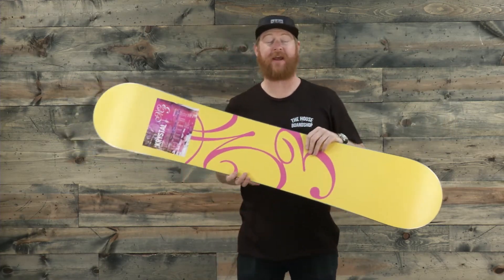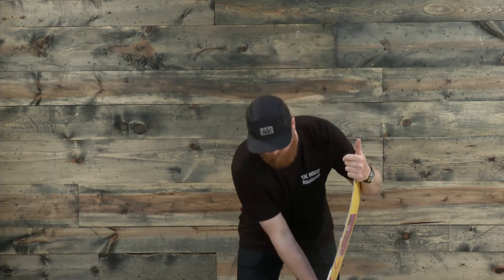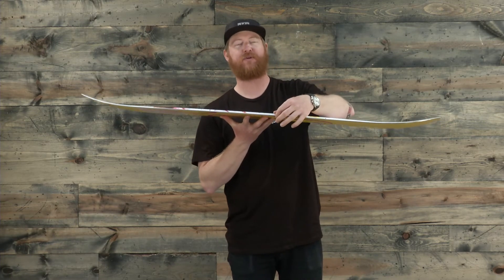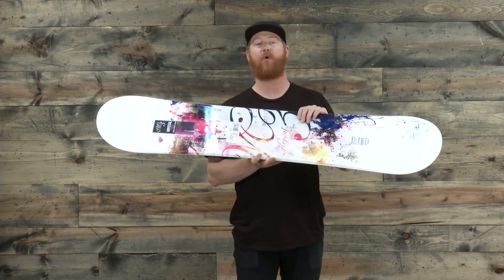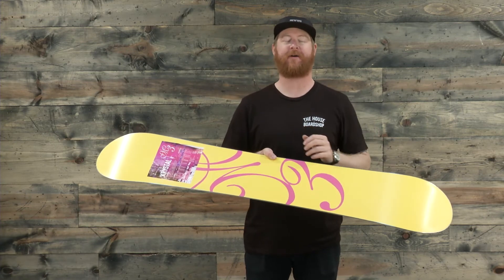Overall, the flex rating of this board is going to be a six. It's a little bit stiffer than your average style board, and that's because of the cap wall construction. The top sheet actually rolls down and meets that 360-wrap standard steel edge. Inside is a poplar wood core with a good thickness and a biax fiberglass on top and a biax fiberglass on bottom.